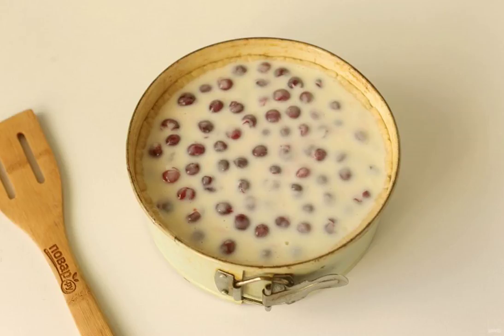Bake the pie in the oven at 180 degrees for about 45 to 60 minutes. The top should be slightly browned.